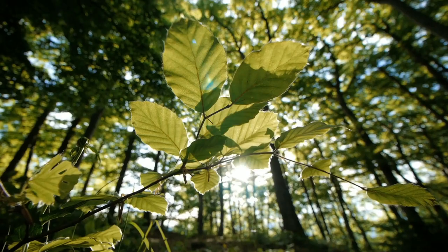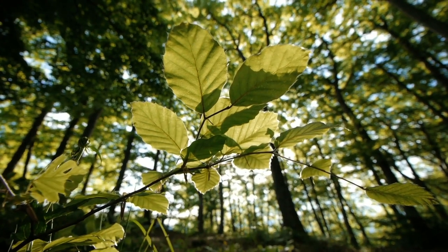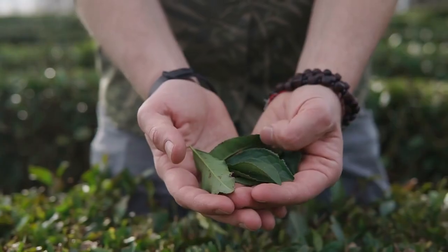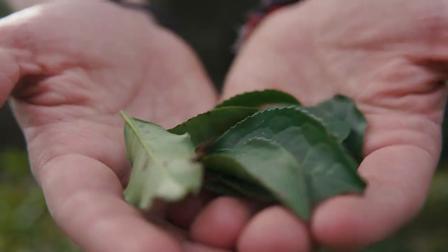Green vein kratom means the veins are a greenish color. This indicates the leaves were neither picked at their youngest nor at their most mature — they're aged between the red and white vein kratom leaves. When green vein kratom leaves are harvested, they're allowed to dry indoors to start with, typically in an air-conditioned room. After this, the drying process is completed outdoors. Green vein kratom is said to be quite similar to white vein kratom.